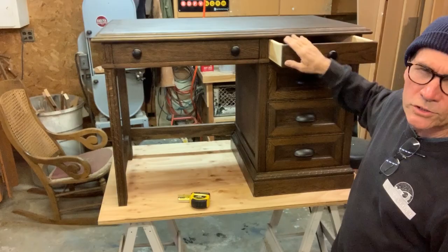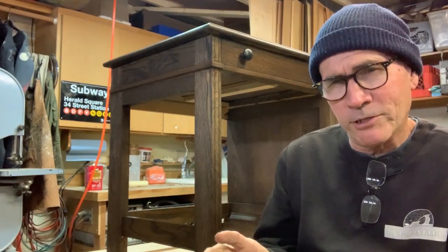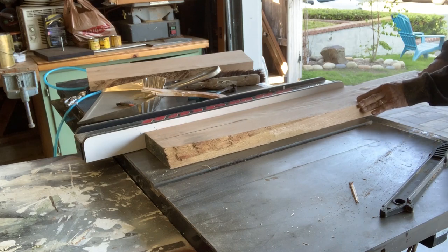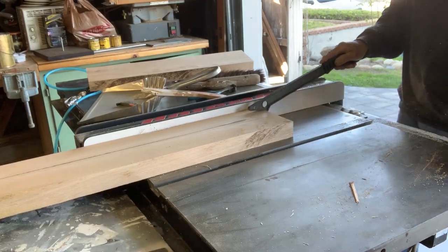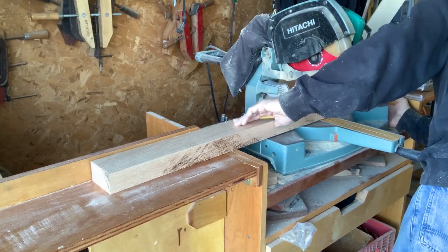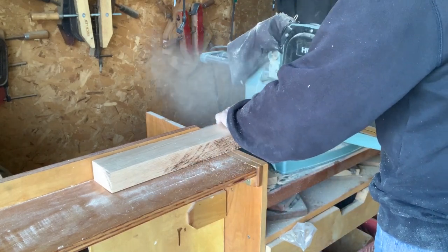As much as possible I wanted this restoration and remake to use the original materials, but because I had to make a hole on either side for the new legs I had to go out and buy some two-inch oak. The original material was white oak; this is red oak, but it stains so dark that you can't really tell the difference. It turned out great.